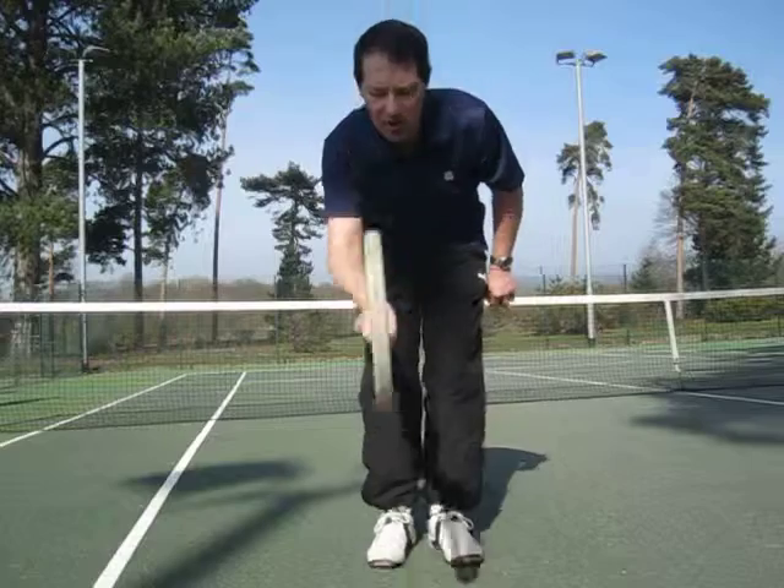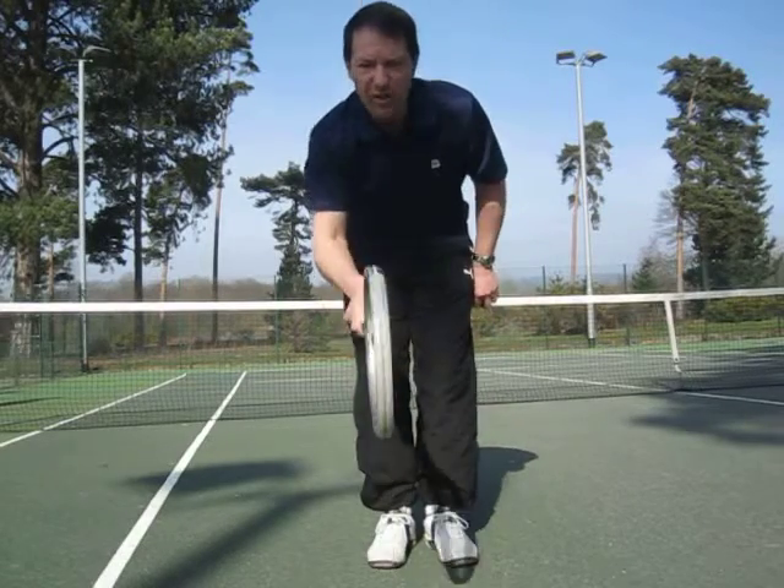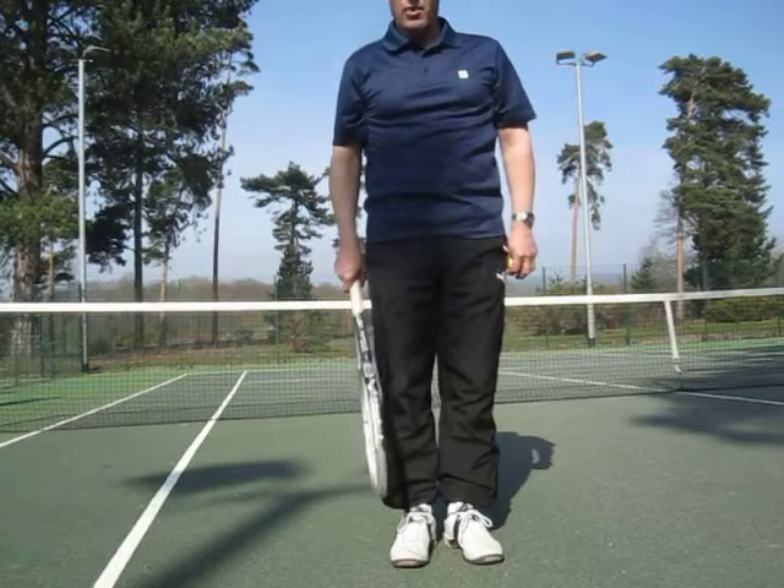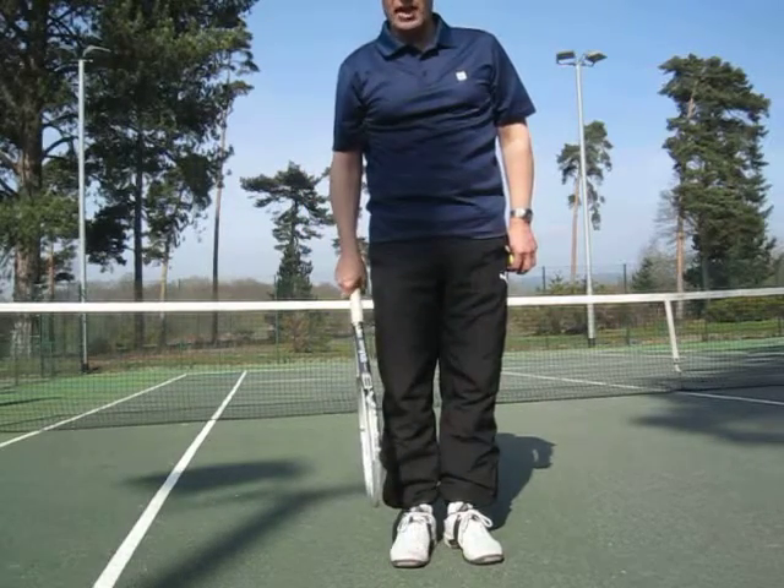It puts the racket on edge. You don't want the racket twisted one way or the other — we want it naturally to be on edge.